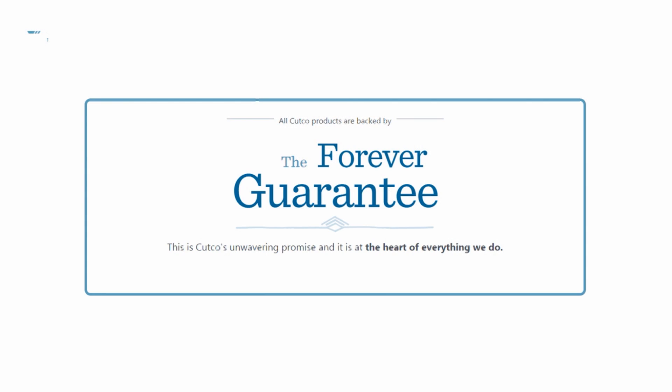The best part about our product isn't necessarily the sharpness of it — it's really how we stand behind it with our forever guarantee, which means if anything ever happens to the product and it gets damaged, chips, melts, or breaks, we will fix or replace that product for free forever. Also, if they ever go dull, we will guarantee to resharpen them for free whenever you want. You can either request a service tech to come out to your house and sharpen them for free, or you can mail them back to our factory in Olean, New York, and we'll take care of it there as well.